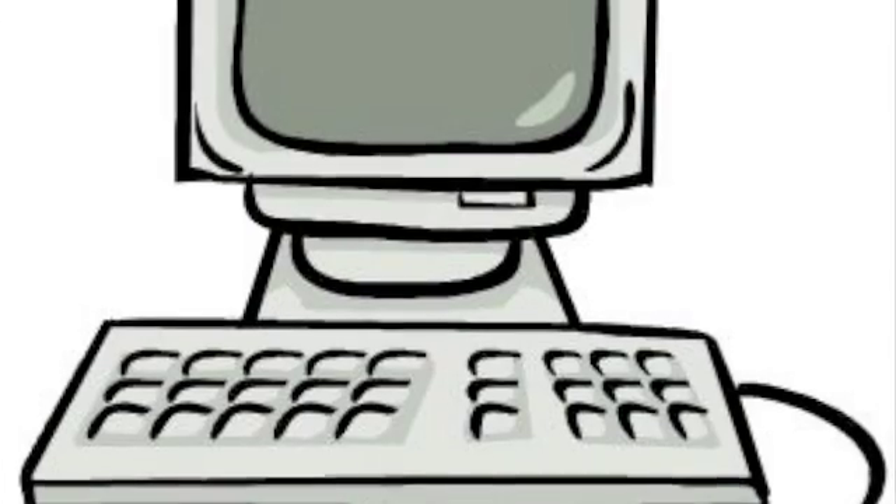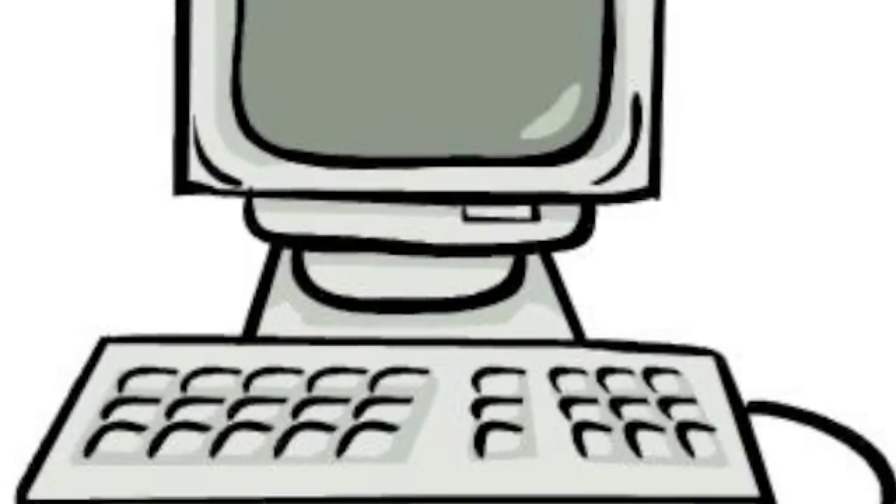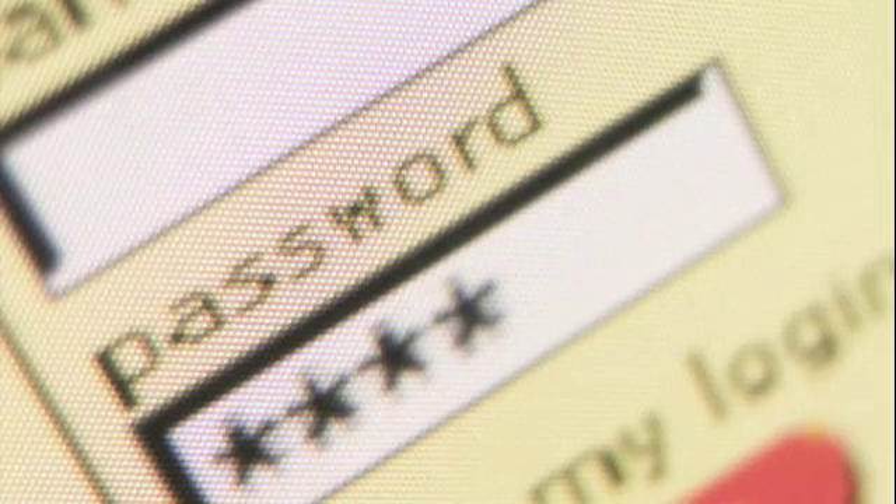Grab that disk and run it on your computer. You can set up the things you want on it, and you can configure the wireless settings and the password.